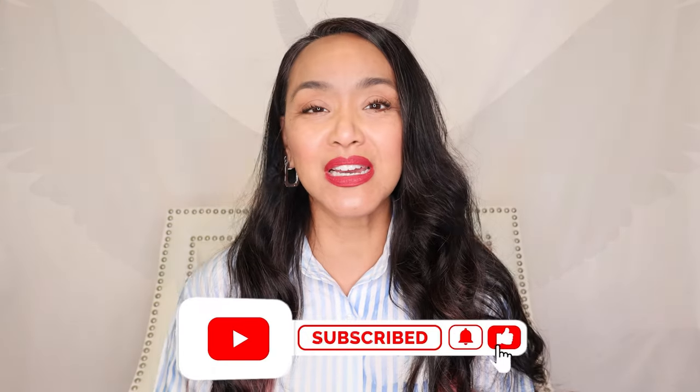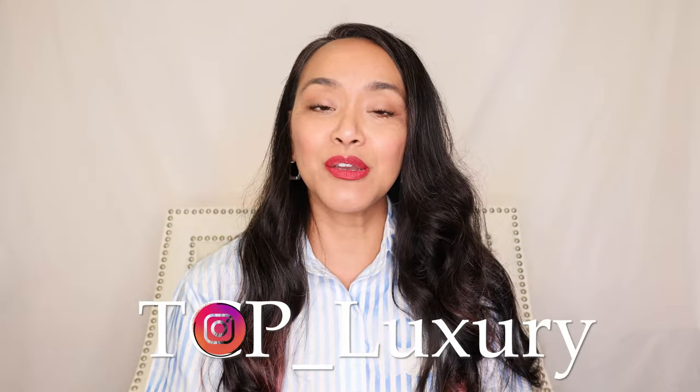Hey everybody, hope all is well. Today I will be unboxing something Evil Twin — so get ready. If you like these types of videos, please like and subscribe and hit that bell. For any fun talk on fashion and style, DM me on Instagram at tcp_luxury.